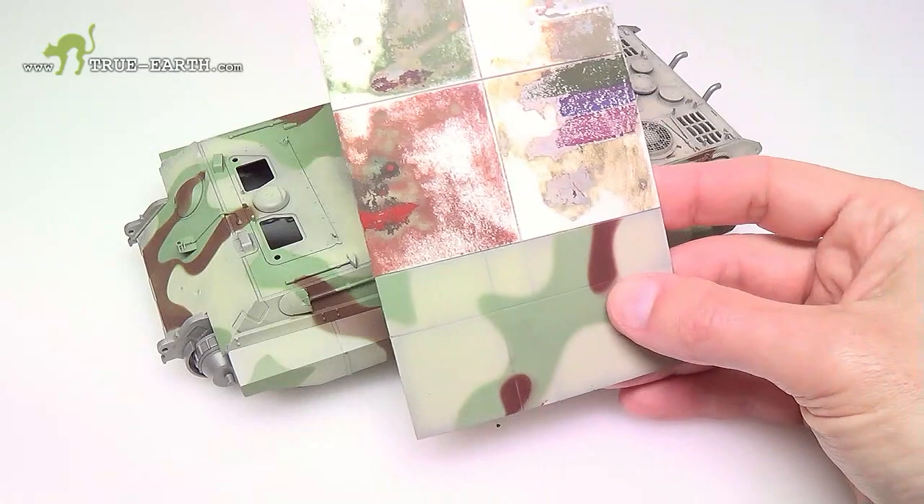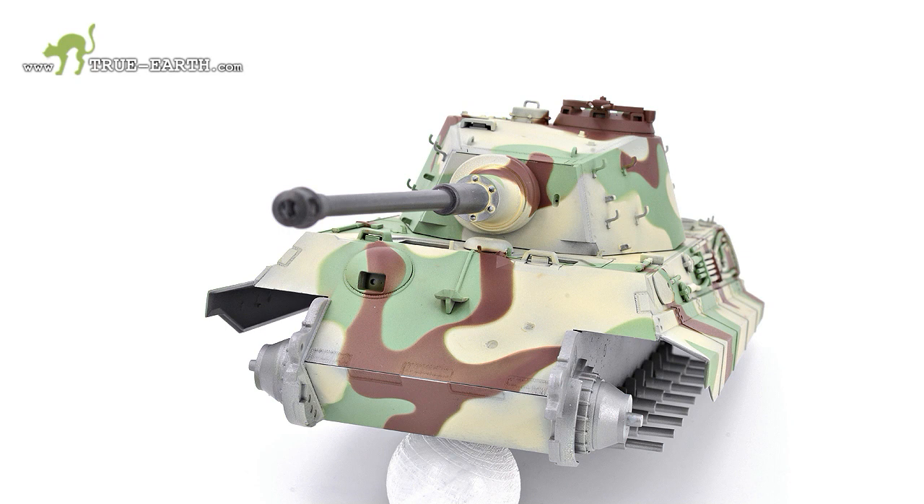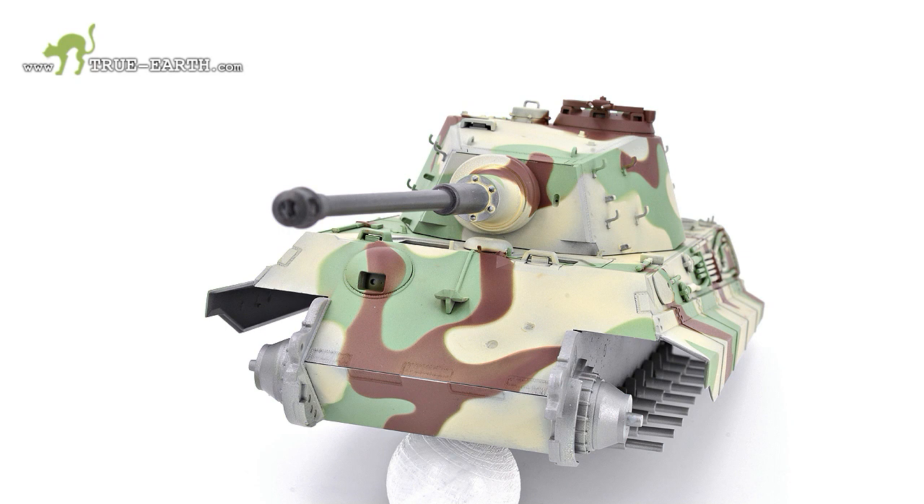Now that you have seen the coloring with both types of paint — the SDW shading colors and the essential colors — from now on we will proceed with the weathering directly on the model. See you at the next episode.